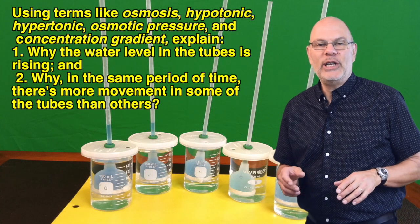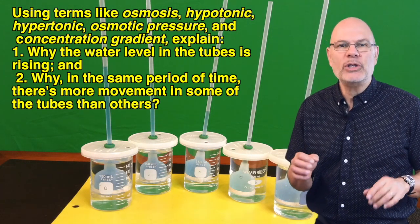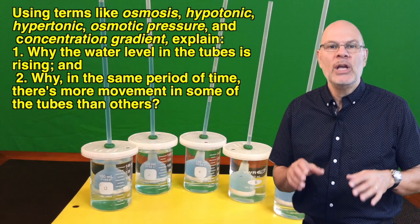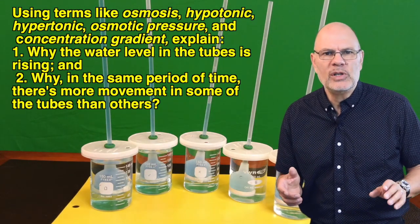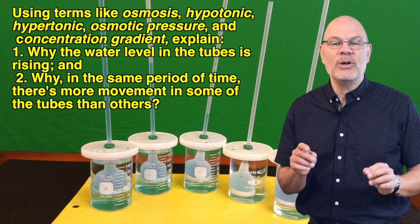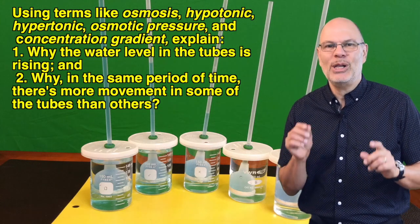Now let's look at this time-lapse video again. Using terms like osmosis, hypotonic, hypertonic, osmotic pressure, and concentration gradient, explain what's going on. Specifically explain: one, why the water level in the tubes is rising, and two, why in the same period of time there's more movement in some tubes than others. Hit pause, write down an explanation, and then hit play.